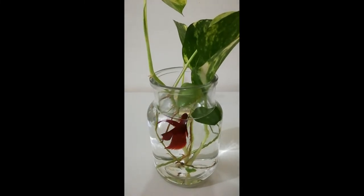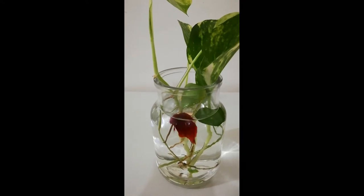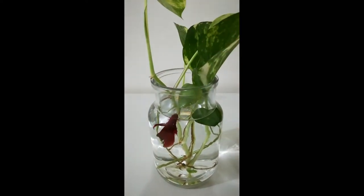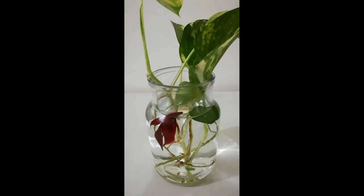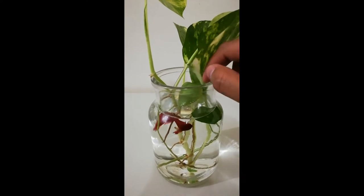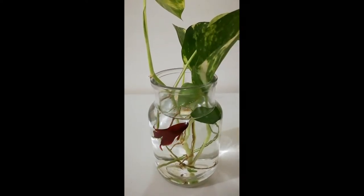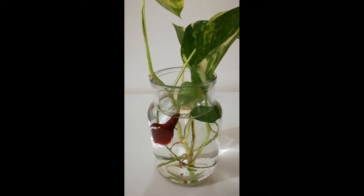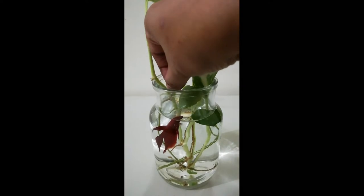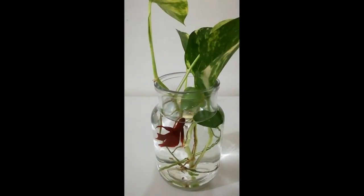Caring for a betta fish in a vase with plant — two easy methods. Method one: preparation of the vase for betta fish. Select a perfect location for the vase. When you are going to arrange a betta fish vase with plants, picking a suitable location is very important. The health and longevity of your betta fish somewhat depend on the vase location. You should choose a location where proper sunlight reaches, and the place should be free of noise and heat.